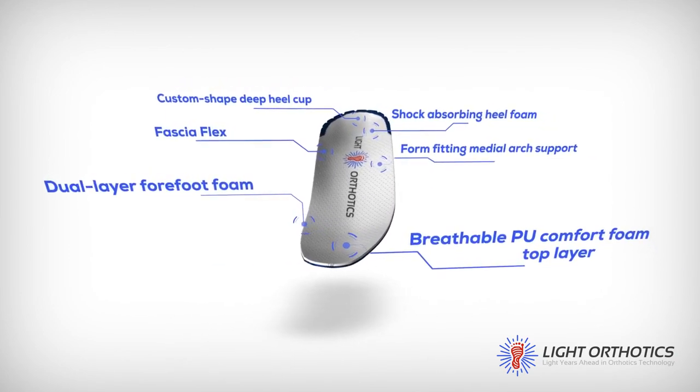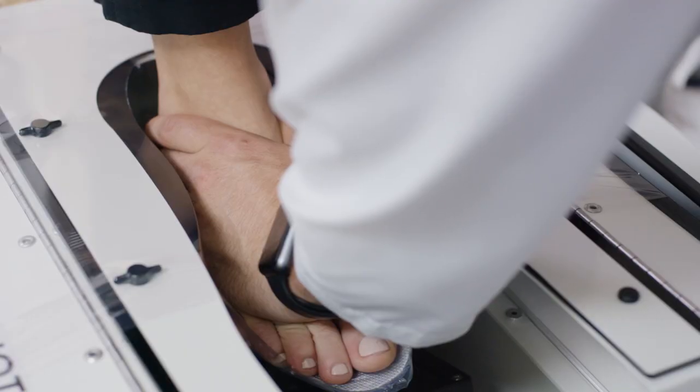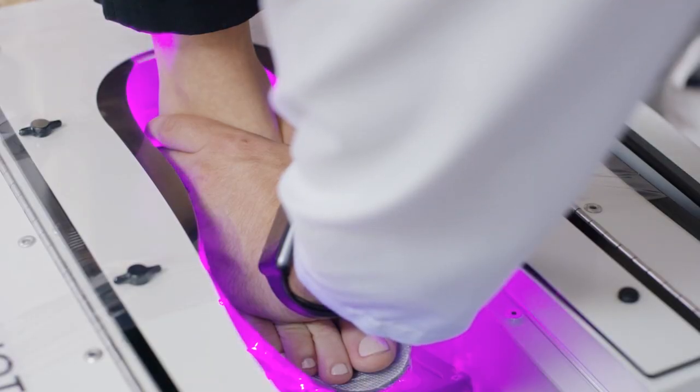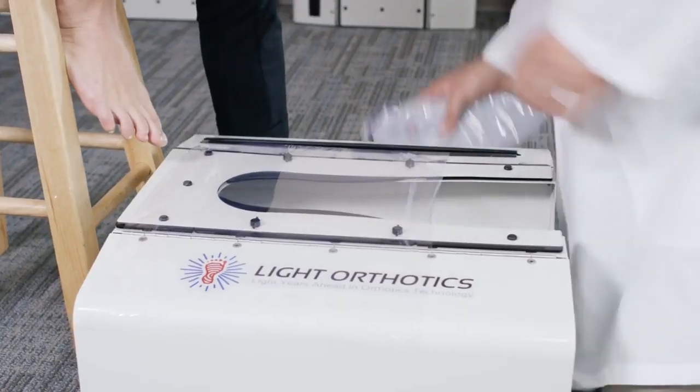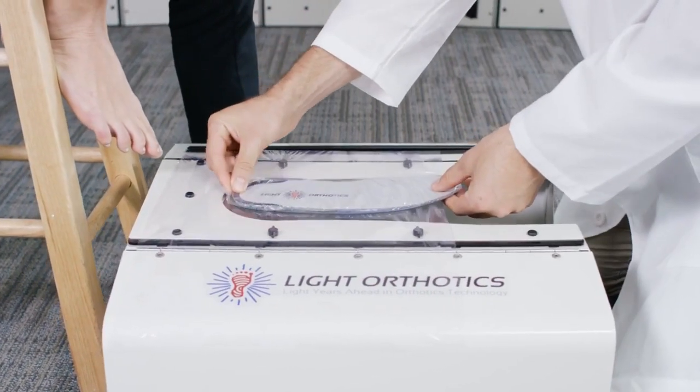Our industry changing process uses a flexible but very strong advanced composite material that cures with light. The process begins with our flexible pre-thodic, which is placed on the elastic film that is drawn across the light box.